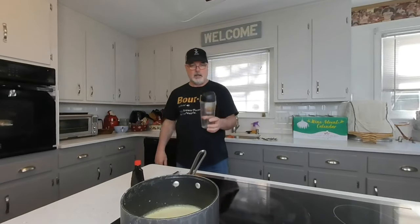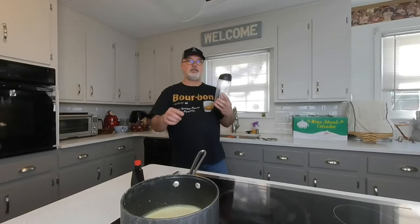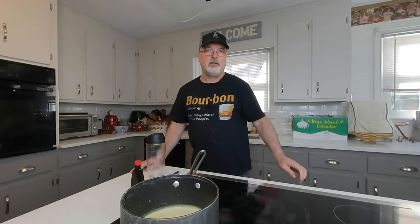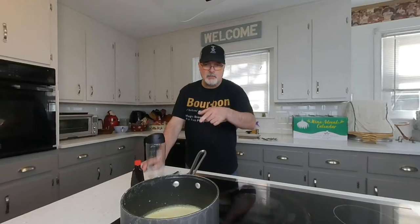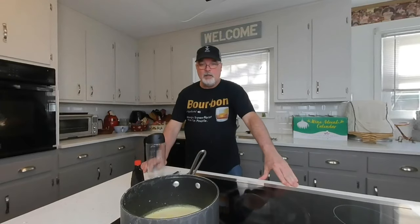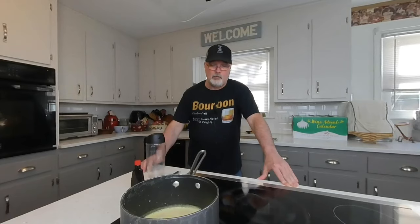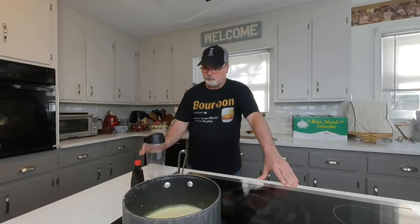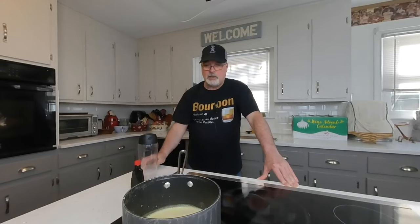I'm going to put this in this Oster container — it's probably meant for smoothies but it holds just the right amount. You can absolutely double this recipe. This will keep up to one week in the refrigerator, but I guarantee it won't last that long because people are going to drink it up. Depending on household size, this may be enough for one or two people, but you'll want more once you start mixing drinks.